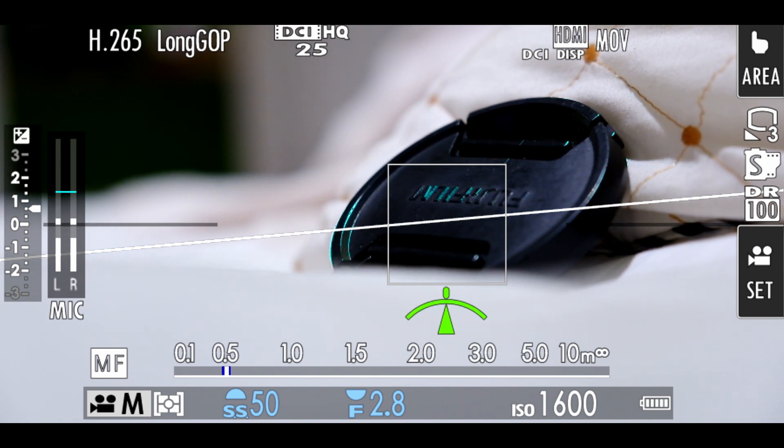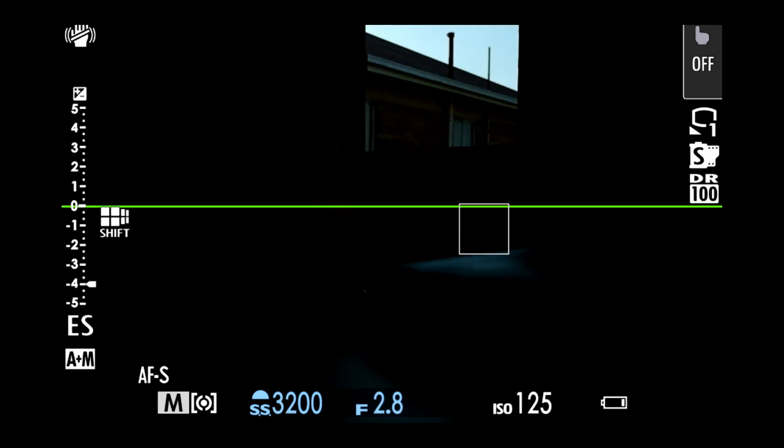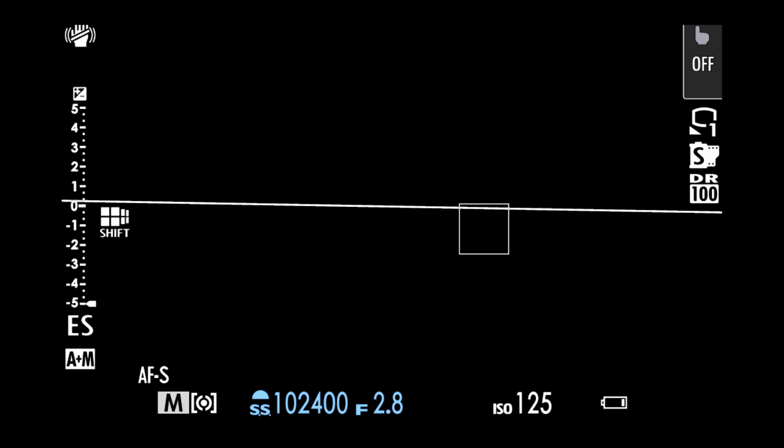Number nine: they have increased the shutter speed. You can go up to 1/8000th of a second, which is extremely fast — meaning you are able to freeze motion quite easily.